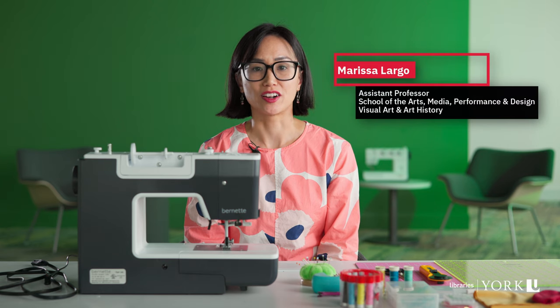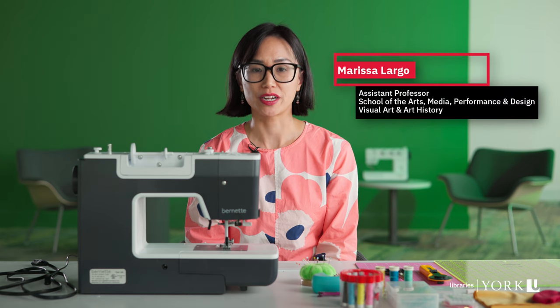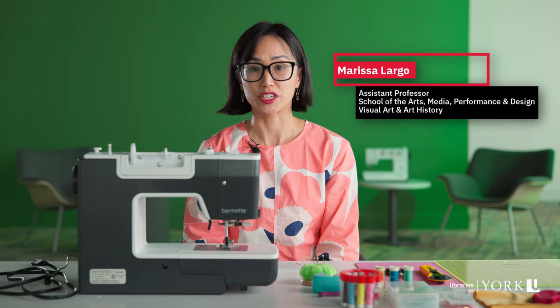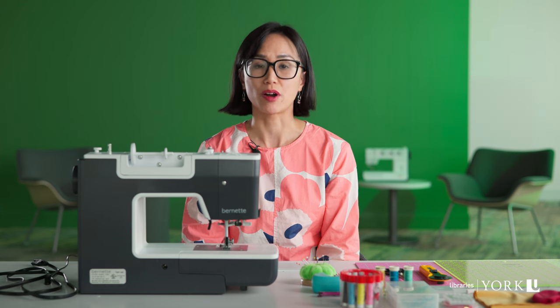Hi, my name is Professor Marissa Largo. I'm an Assistant Professor in Creative Technologies, and today I'm going to show you how to use a sewing machine for some very basic sewing projects.